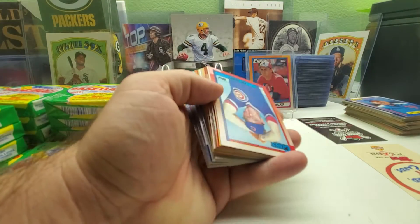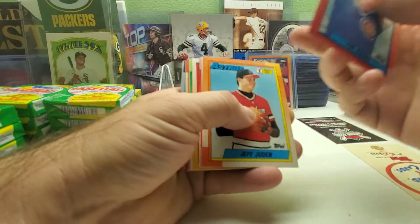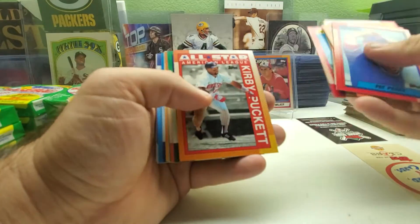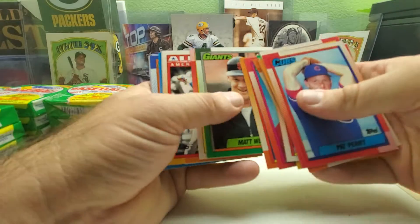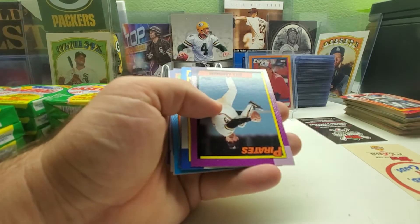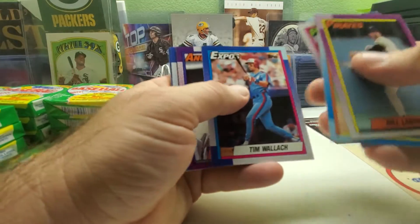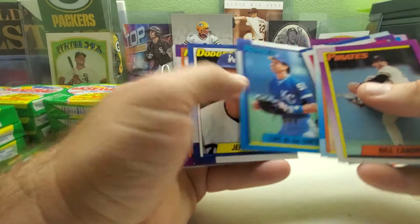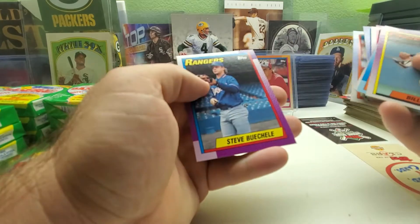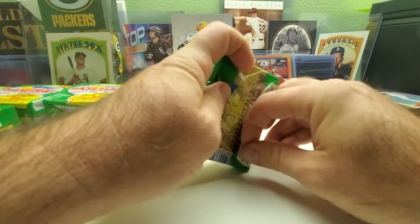Pack number three — I'm liking the fact the gum's not sticking to the cards, hopefully it doesn't ruin them. Got another Jeff Judan first draft pick already, Kirby Puckett All-Star again — most like the first pack — Matt Williams, this time we got a Ruben Sierra All-Star card, Darren Daulton, Tim Wallach, Jeff Hamilton, Sid Fernandez, Keith Miller, Terry Pendleton.